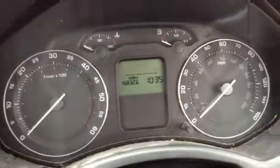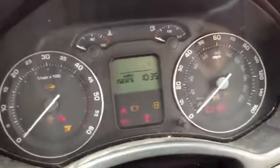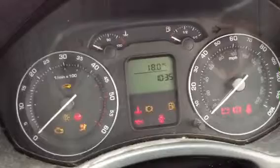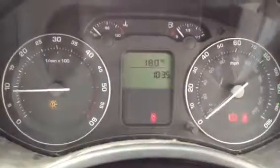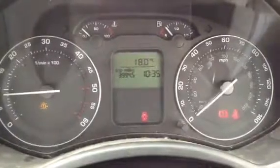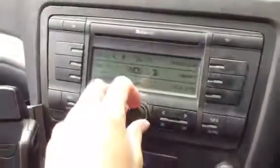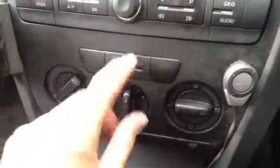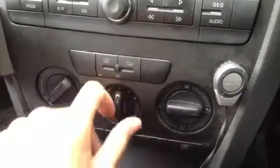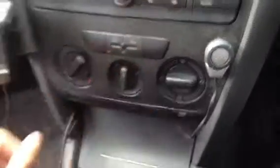We do only have one key with the vehicle. Mileage wise, looking at 158,326 miles on the clock. As you can see we've got a bulb warning light appearing on the dash. Radio and CD — the radio seems to work fine, no problems at all. Air conditioning light is indicating it's on and off, and there are no problems at all with any of the blowers.